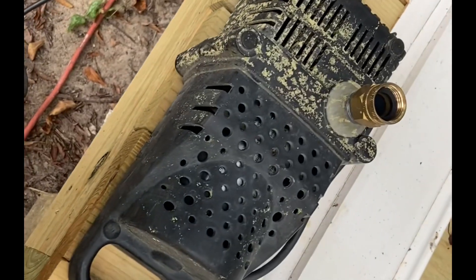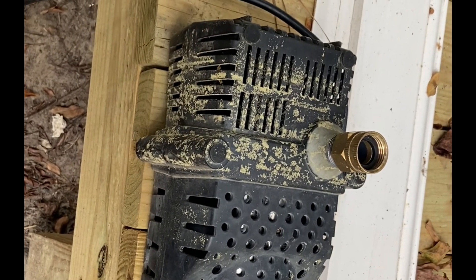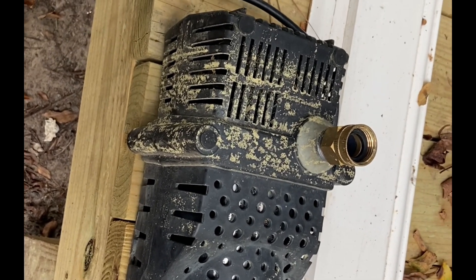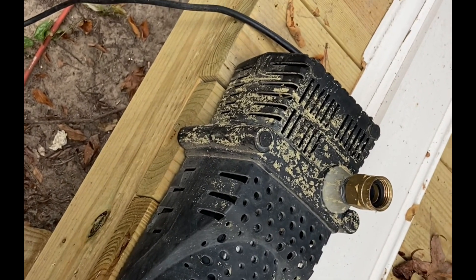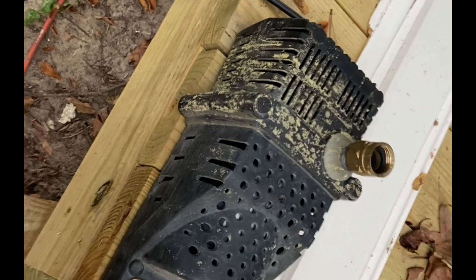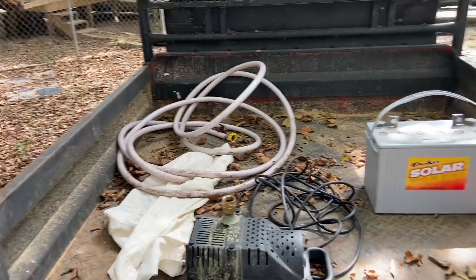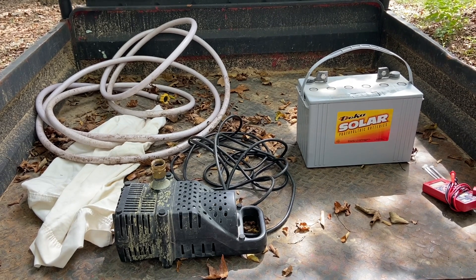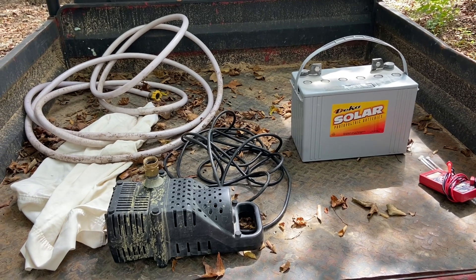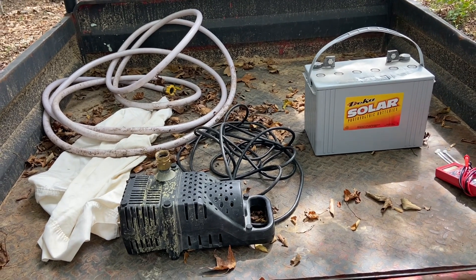I have this pond pump here — I don't actually know the wattage or gallons per hour, it's just a used pump we already had. What I'm going to do is take it down and try to pump water from the bottom pond, which is always full, up to the top pond. There's no power down there, so I'm going to have to take an inverter and a big deep cycle solar battery and try to run this pump off of them.